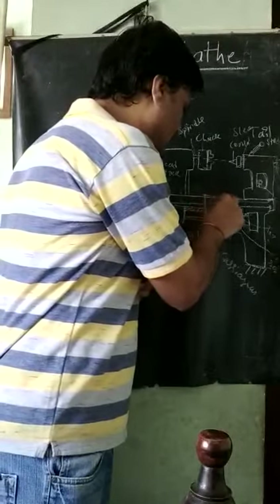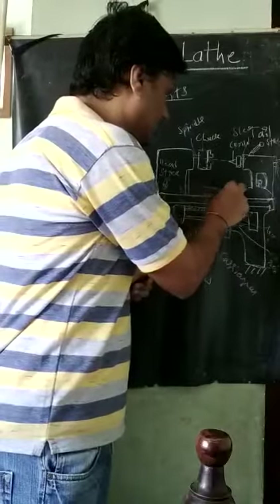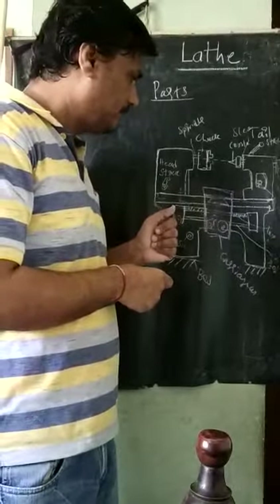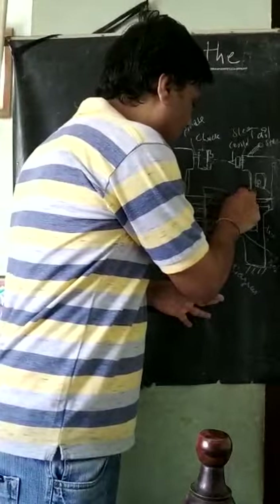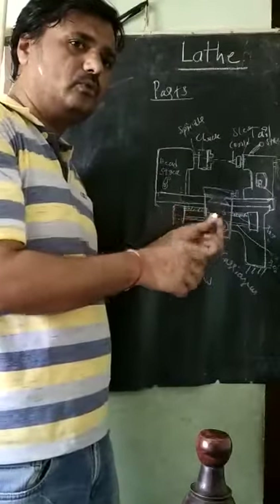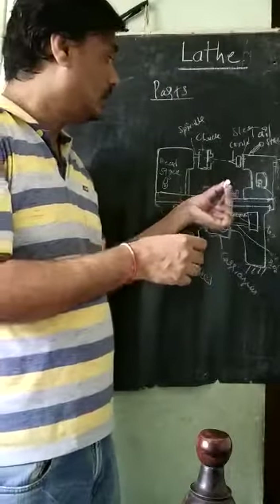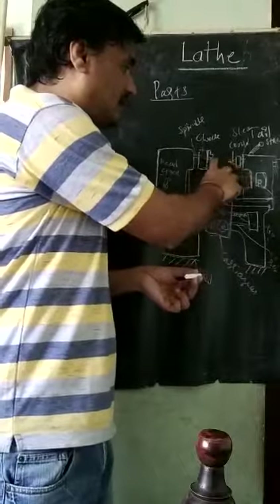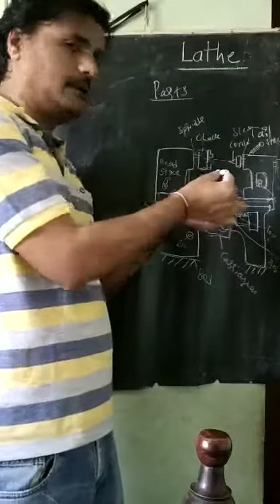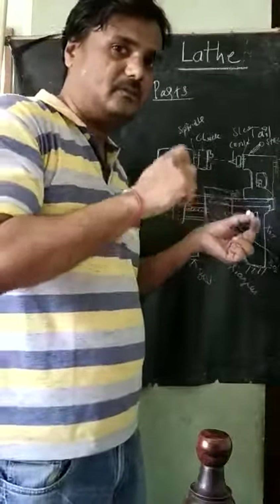The cross slide has guideways or grooves. There is a wheel for the cross slide. When you rotate that wheel, the cross slide will move perpendicular to the horizontal axis — the axis between the center and the chuck. The carriage moves horizontally along this axis, but the cross slide moves perpendicular to it, operated by hand.